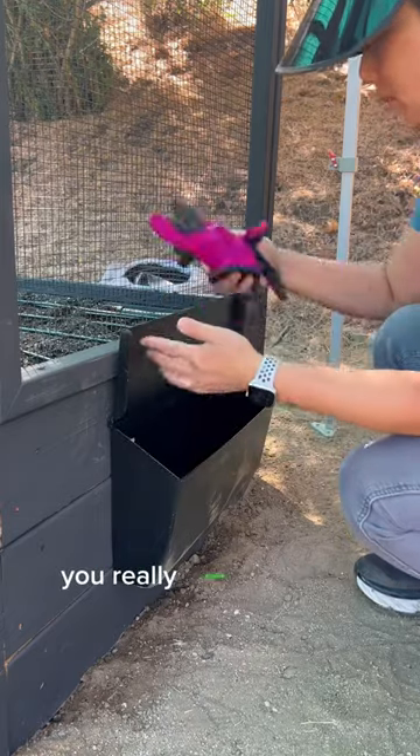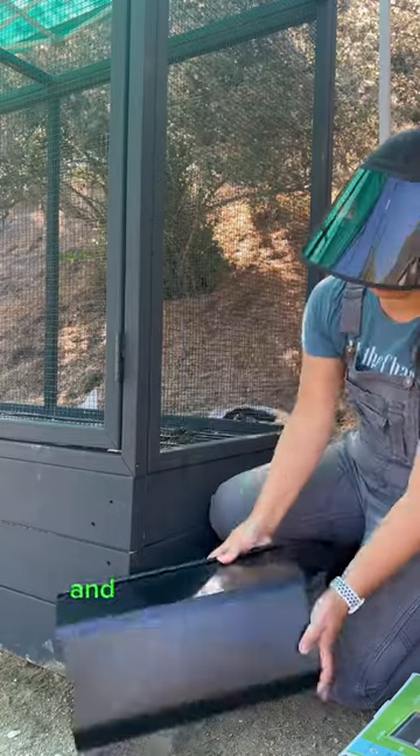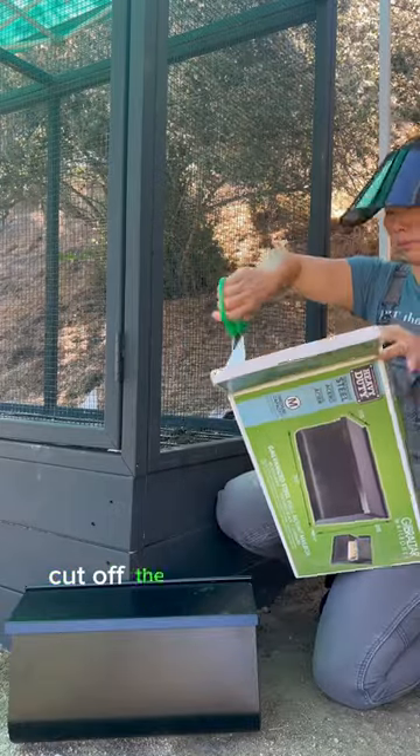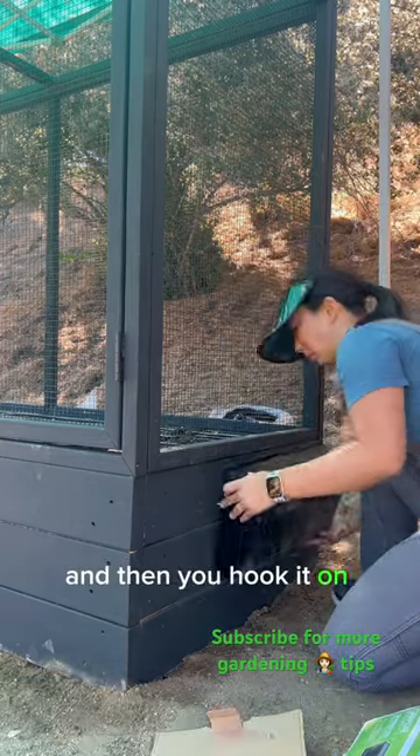If you're always leaving your tools in the garden, you really need this little storage tip. It's just a mailbox I got from Amazon, and right out of the box, cut off the template on the back, measure against the bed, screw it in, and then hook it on. Super easy.